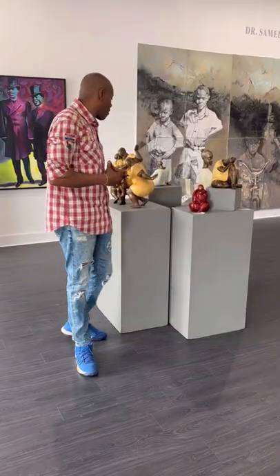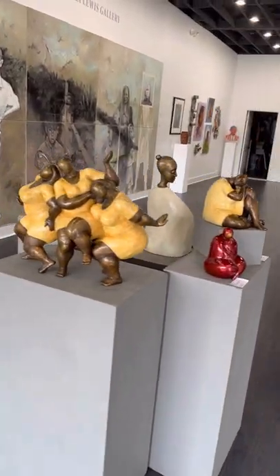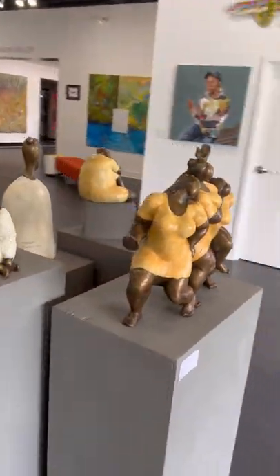Nnamdi is one of our favorites here, and he always visits the Black Art of America Gallery. So come check out a number of his sculptures — we have at least about four or five different options for you at buyblackart.com.